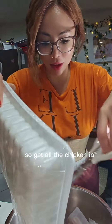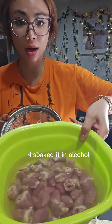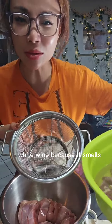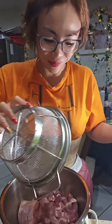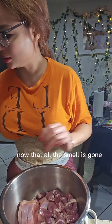Get all this chicken in. This is the chicken heart — I soaked it in alcohol, wine, whatever you have, white wine, because it smells. But this is my country's food, and it's just chicken. What's the big deal? Eat heart, good for the heart. Now that all the smell is gone, we're going to add the marinade.